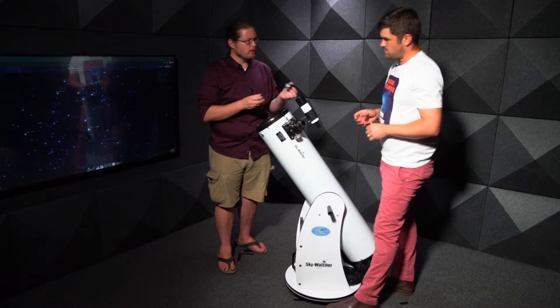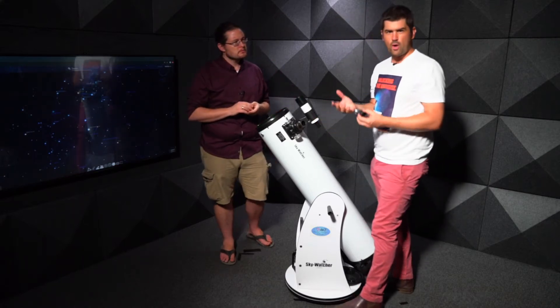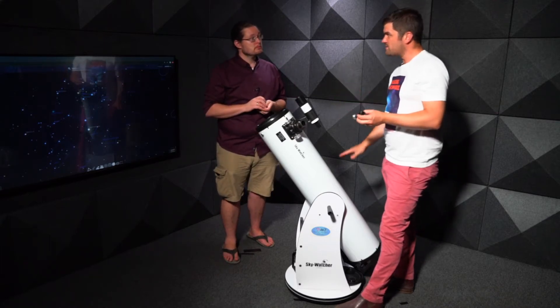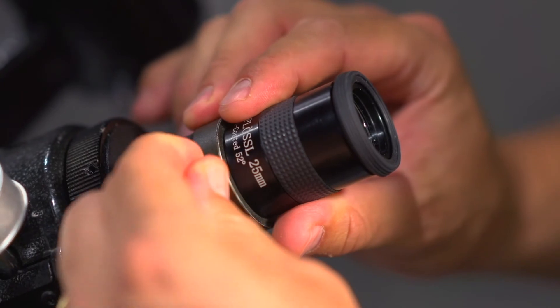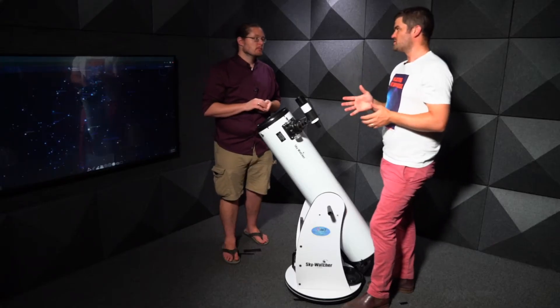Why would you use a 25mm? Say you've been looking at open clusters. If you want to look at a globular cluster like Omega Centauri, find it first in the 32mm, then zoom in with the 25mm. This lets you see the core of the globular cluster more clearly.